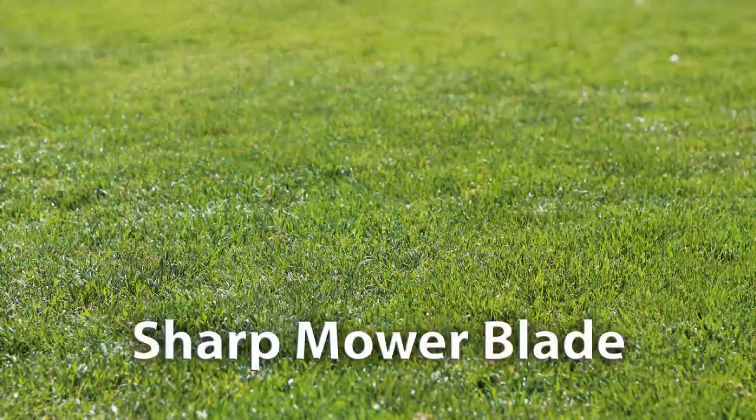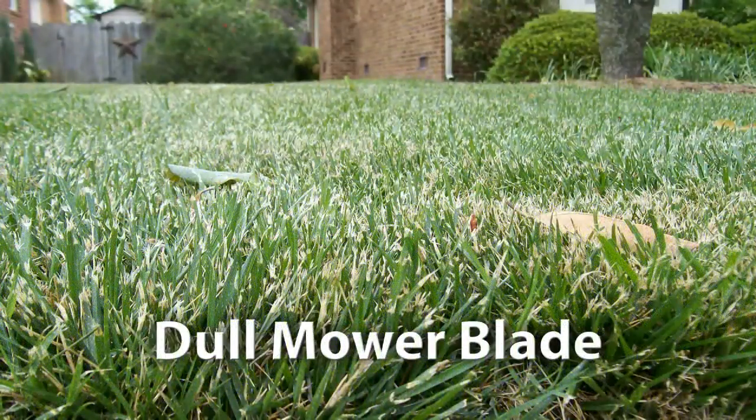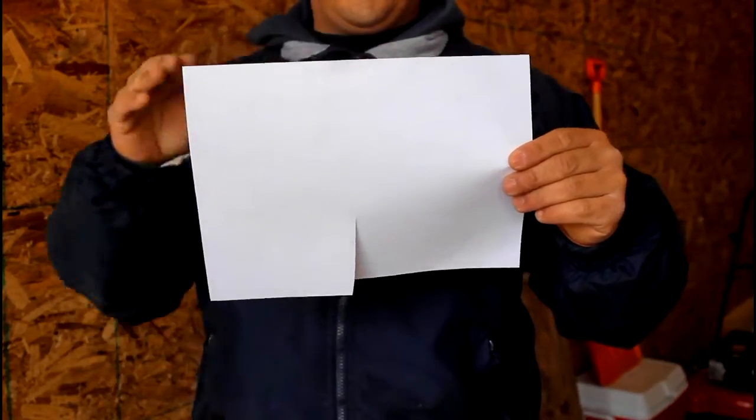A sharp mower blade gives you a nice clean cut when you mow your lawn. A dull mower blade rips the ends of your turf grass, giving it a frayed look and causing it to lose moisture. Picture the difference between cutting a piece of paper with a pair of sharp scissors versus ripping it with your hands.